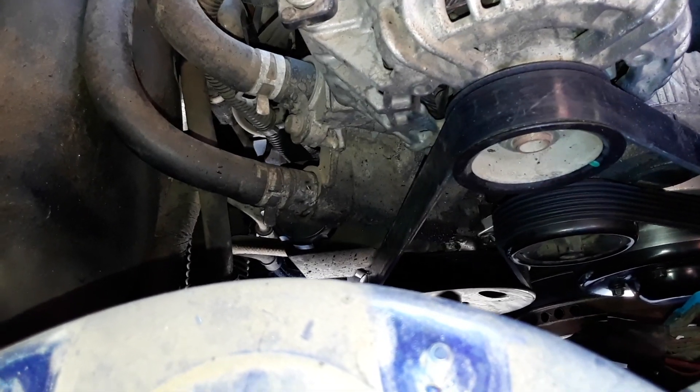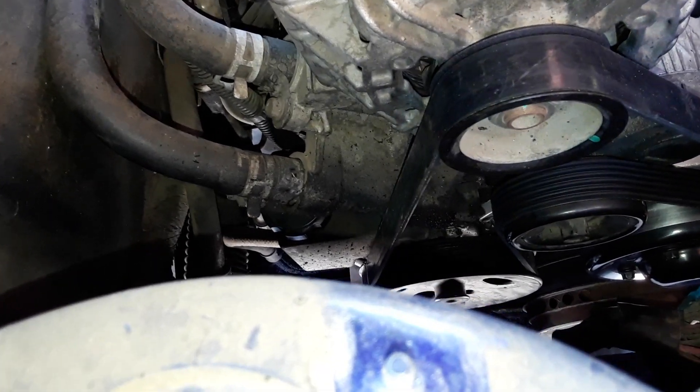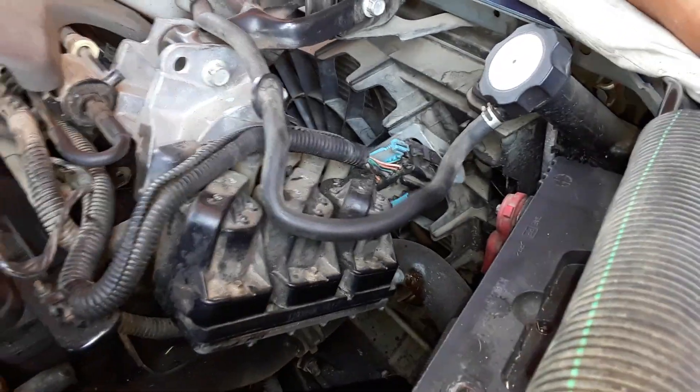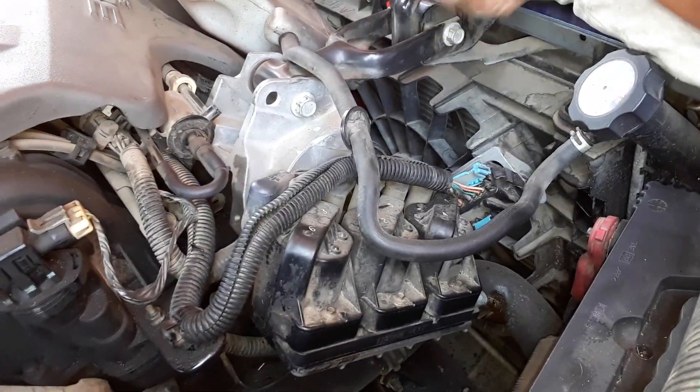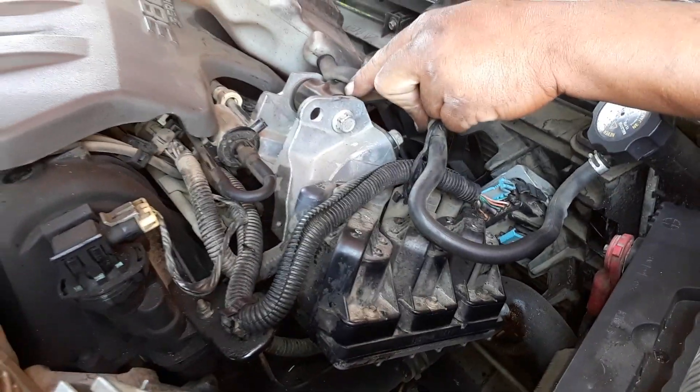That's a lot — you shouldn't be able to move that much. If you look over here, look at how much play is in that mount right there. That mount's no good. If you look right here, look at how much play there is in there.